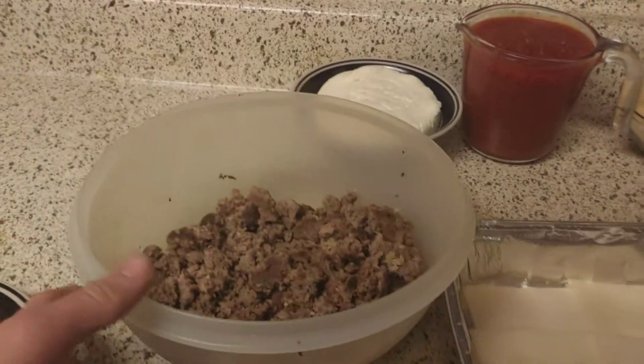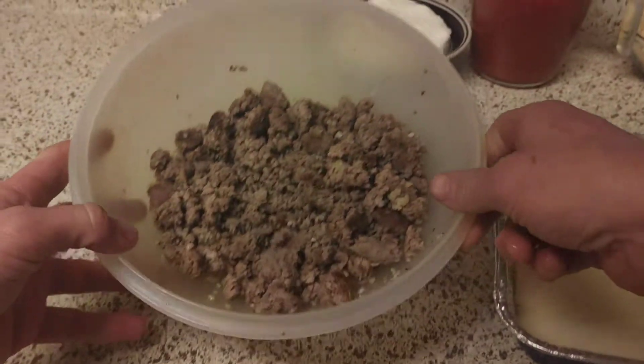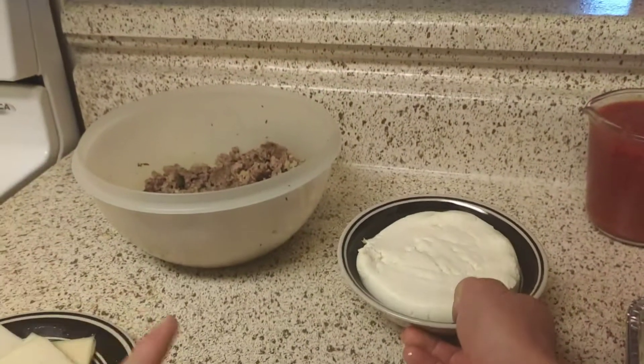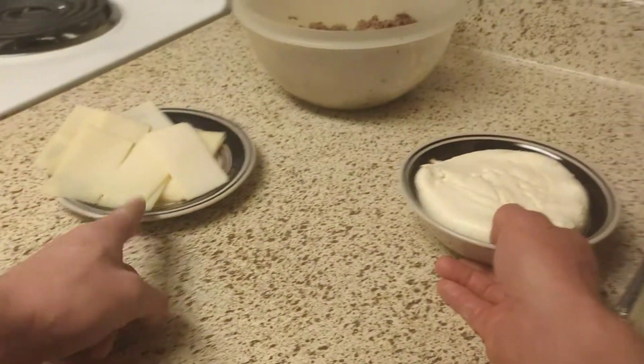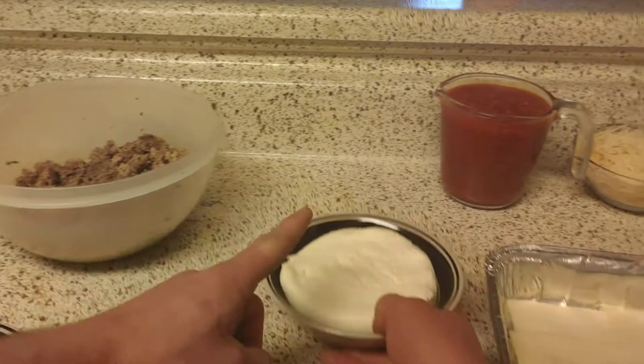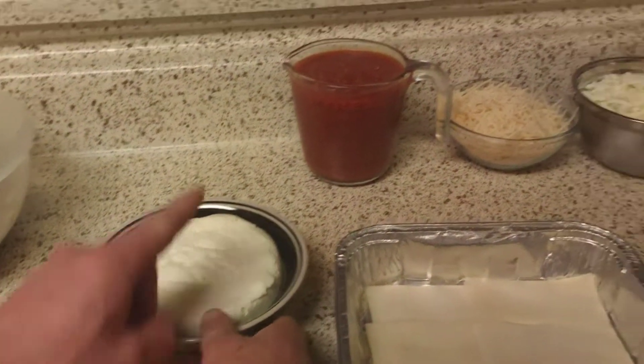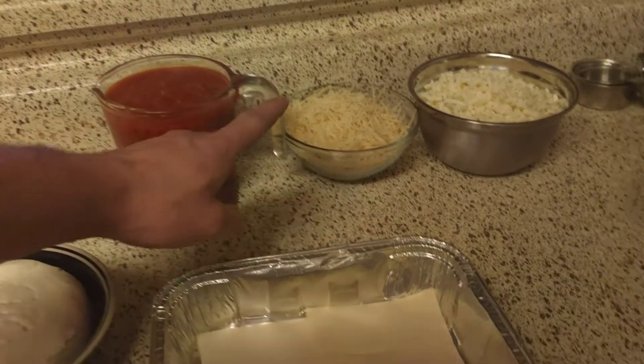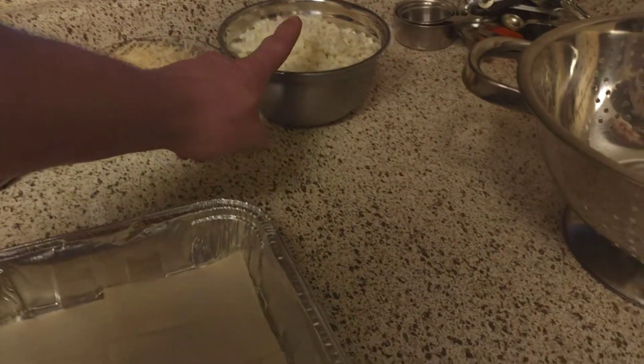What I like to do with my lasagna — I lined up the ingredients in order of how it usually goes: noodles, meat, ricotta, marinara (the lowest carb I could find), Parmesan, mozzarella.